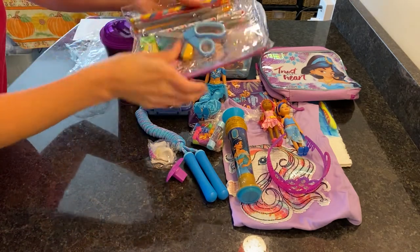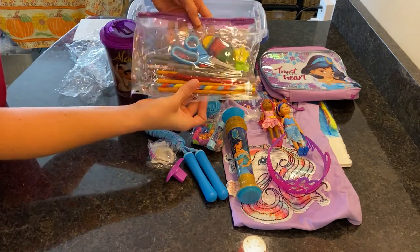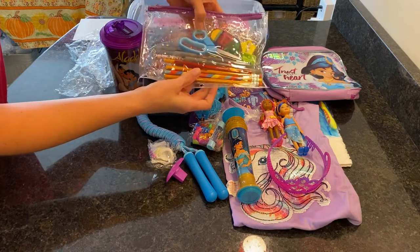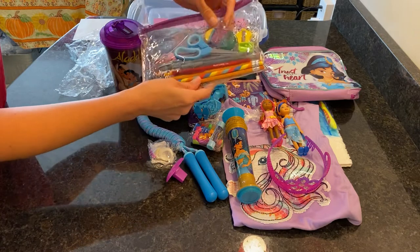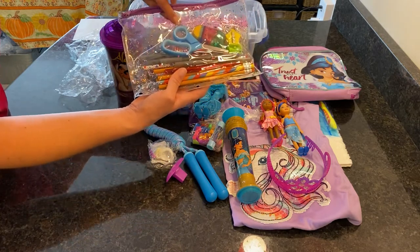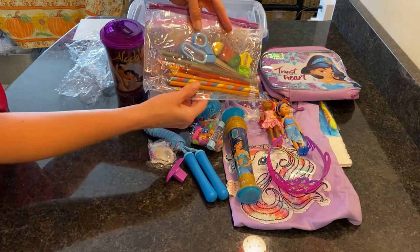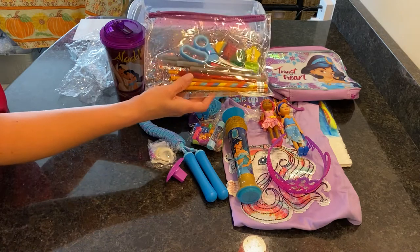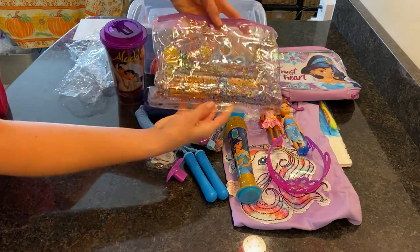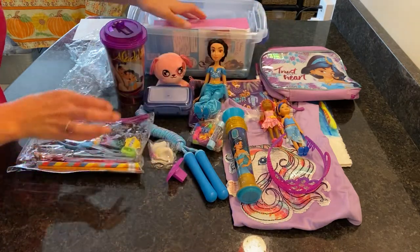She has a pencil bag, and inside the pencil bag I have pencils, pens, a sharpener, scissors, and an eraser. It looks like I was out of the big pink erasers when I made this box, so I'll add a big pink eraser before I put it back — she can always use more. This bag has glitter sparkles and came from Family Dollar for a dollar.